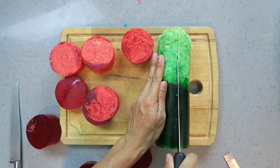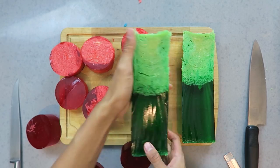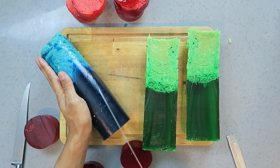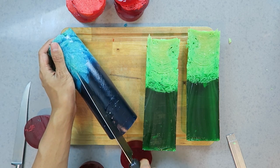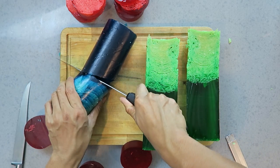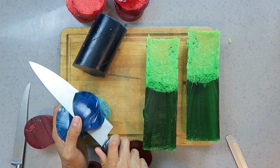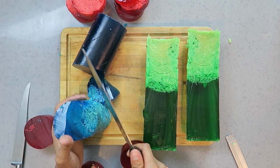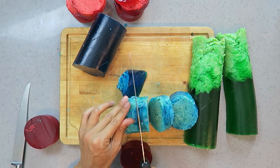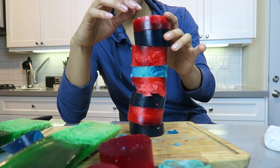I'm gonna try slicing this one a little differently — straight down like a cross section. Now I'm gonna slice this one and give it some fancy designs. I'm gonna try something different. Nice — just trying different angles of cutting. It feels so good to cut this. Oh my goodness — stacks!